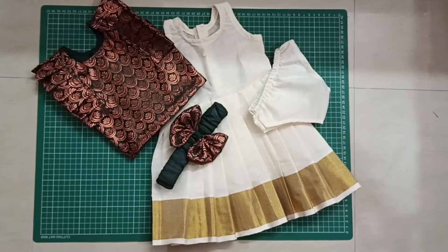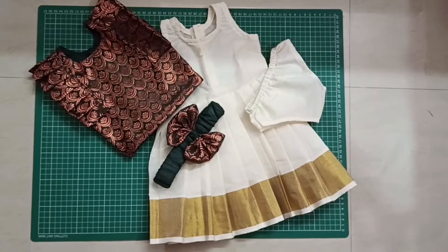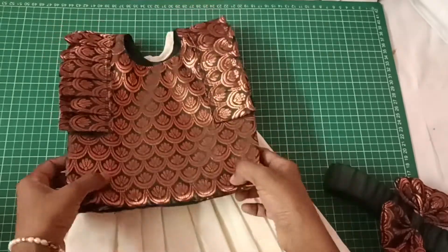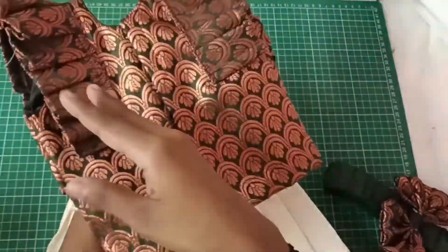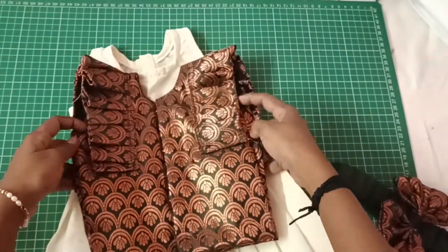Hello, good morning! Welcome back to the YouTube channel. We will show a video on a 6-1 side outfit. We will make a little blouse, a small body part, and also a little frock.